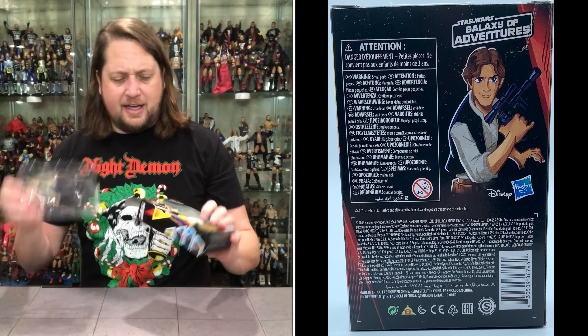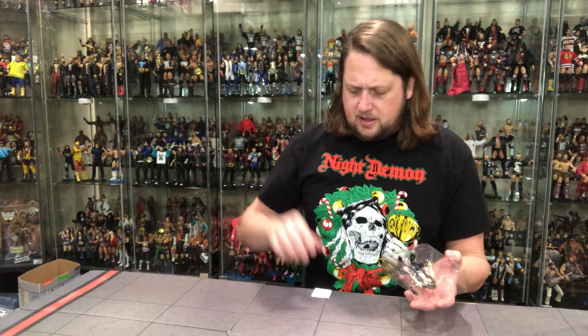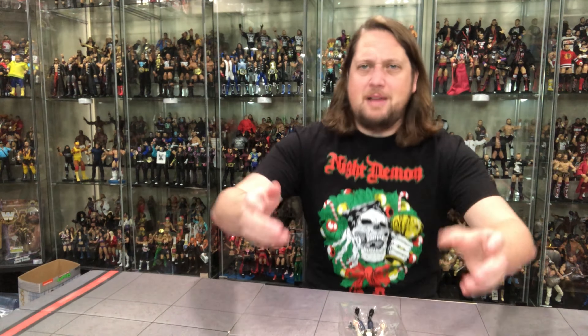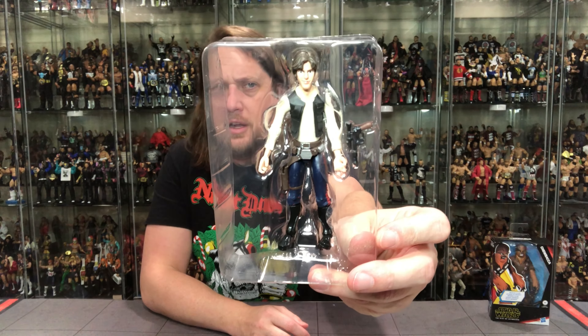Let's get Han out of the package — see you later, plastic prison. There's a little instruction sheet in there. Got a bit chaotic getting this open, but there it is — there's old Han, looking only like Han could look in the Galaxy of Adventures. Not terrible though, not terrible. I'm sure if I was three years old I would have been all in on these.